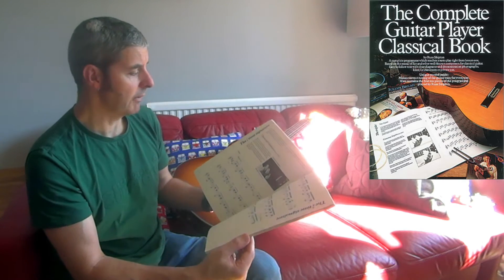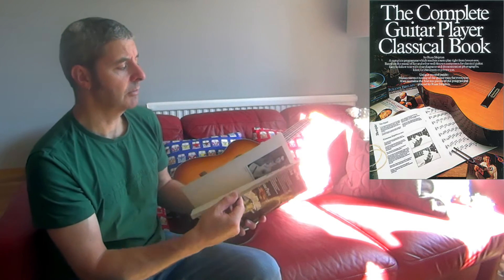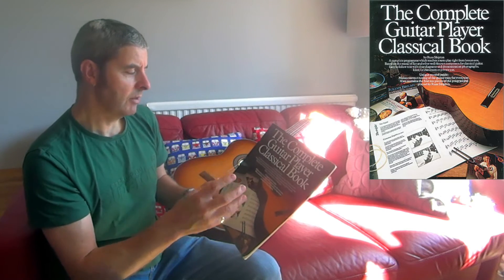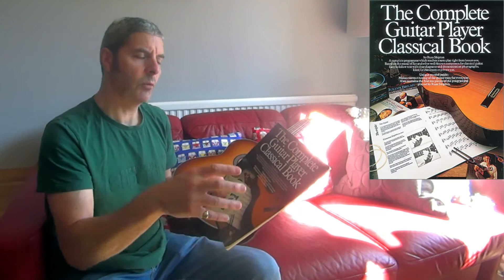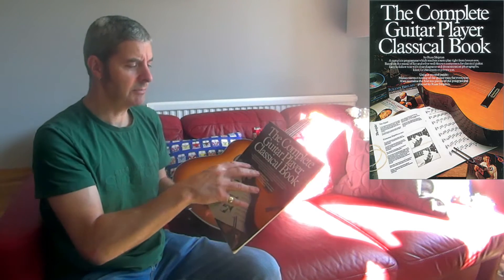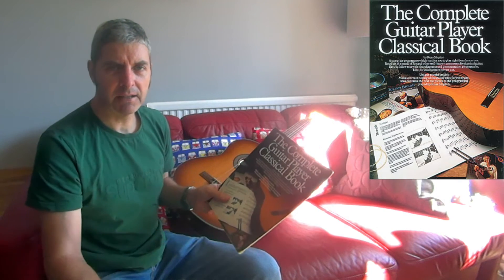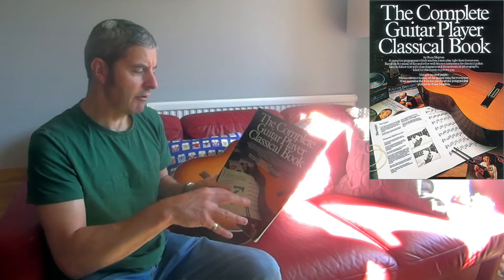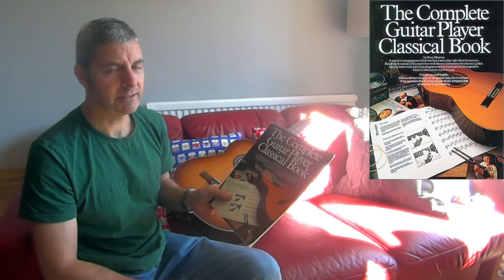I've had a look through it and it's pretty good. It's designed for someone that hasn't played classical guitar before, but I think it's written with people in mind who maybe play other styles of guitar and want to have a go at classical. You could be a complete beginner and use this, but I get the impression it's more for someone that plays a bit of steel string and wants to try classical.